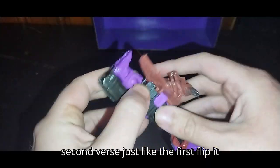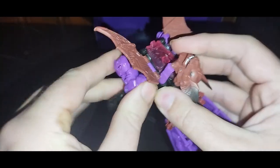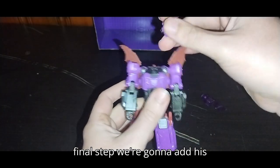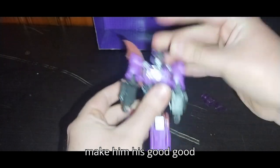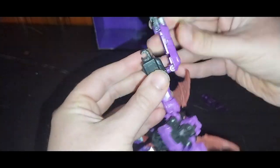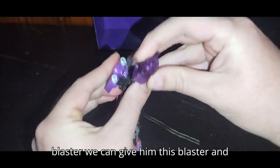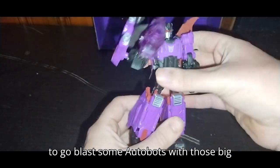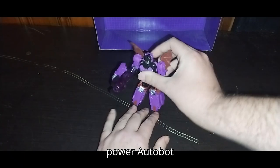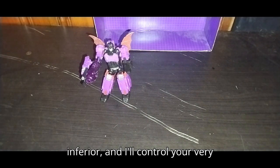Flip out his second hand — fold it down, fold it out, flip out the hand right there. So far there is Mind Wipe in his robot mode. Now for the final step, we're going to add his headmaster and make him his good old self. This arm shield can go right on his shoulder — it's how he was made to wield it. Since I don't have his original blaster, we can give him this one. Now he's all fired up, ready to blast some Autobots. Mind Wipe superior, Autobots inferior — I'll control your very minds.